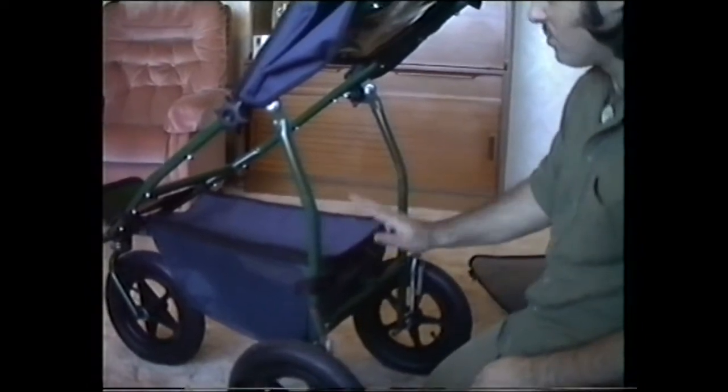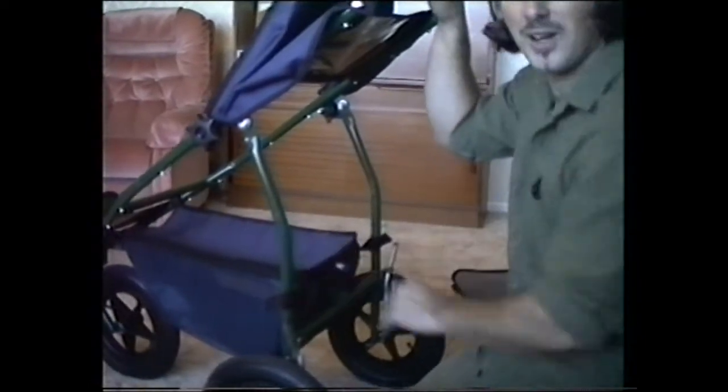In fact, every person we've shown the buggy to so far — every mother — this is probably the first thing they've liked most about it. It's just a small feature.